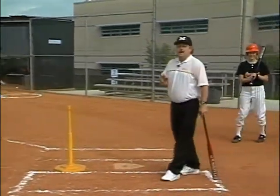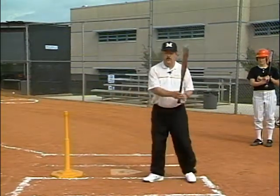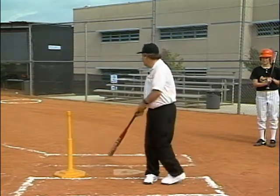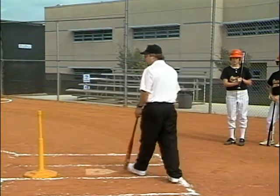We want to make a delay as long as possible before you swing. We're going to have the athlete wait, wait, wait, and then slap the ball on the ground. You started your swing a little bit too soon, so we want to wait a little bit longer.